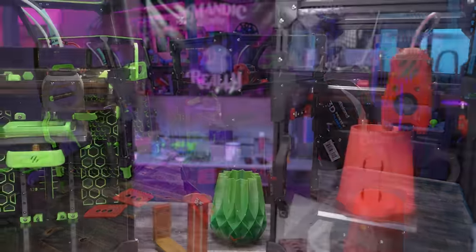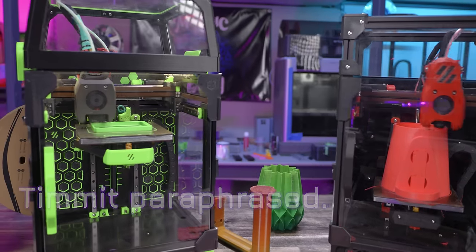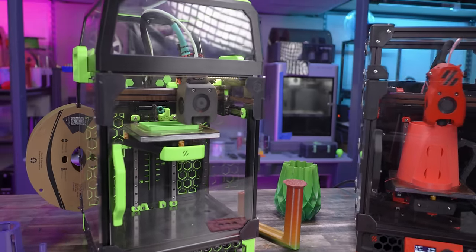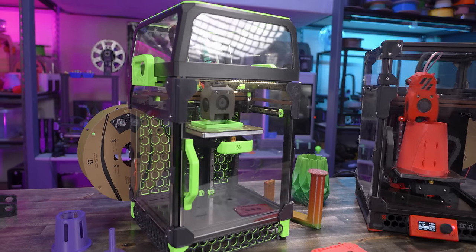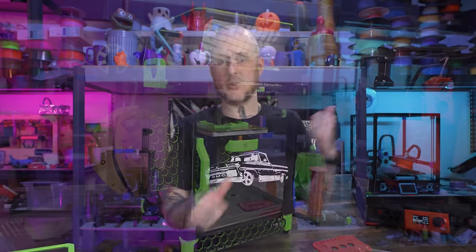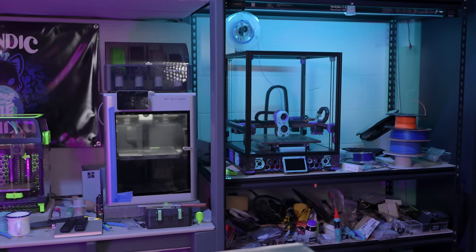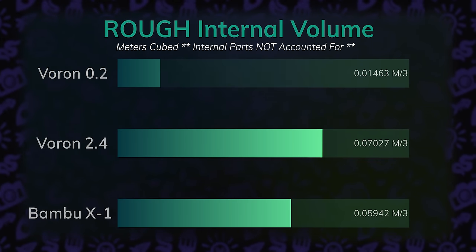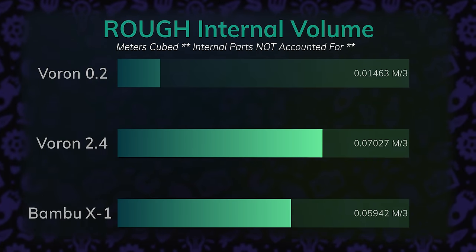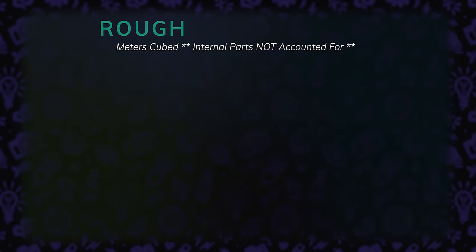When I posed the same questions to Timit, I got the response of rapid prototyping and quick chamber heating. This machine has such a small chamber volume that in his experience, he can heat it up, produce a prototype part, and move on with his design before the chamber on his larger machines would even reach the temperature he wants. If we compare the internal cubic volume of the Voron Zero versus a 2.4 or a Bambu X1, there's significantly less internal volume to heat up and get ready to print things like ABS, ASA, polycarbonates, and nylons.